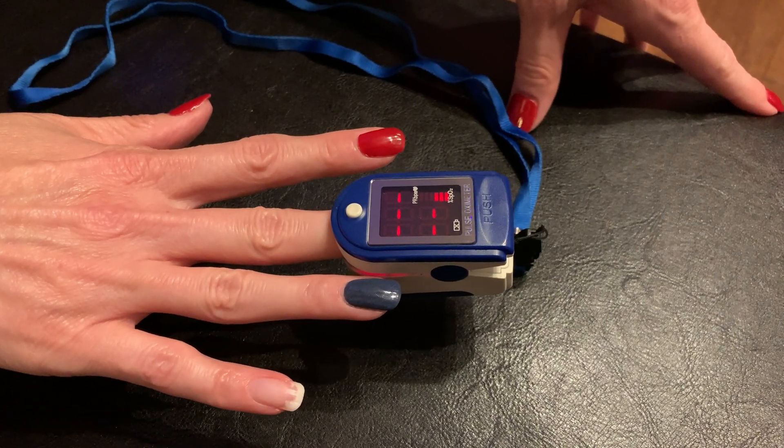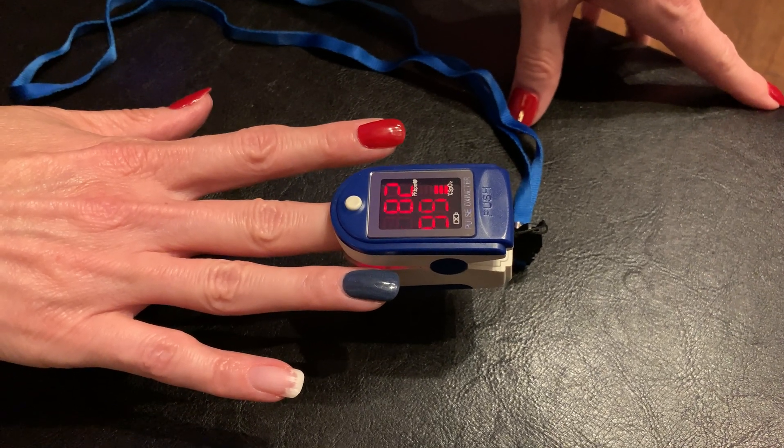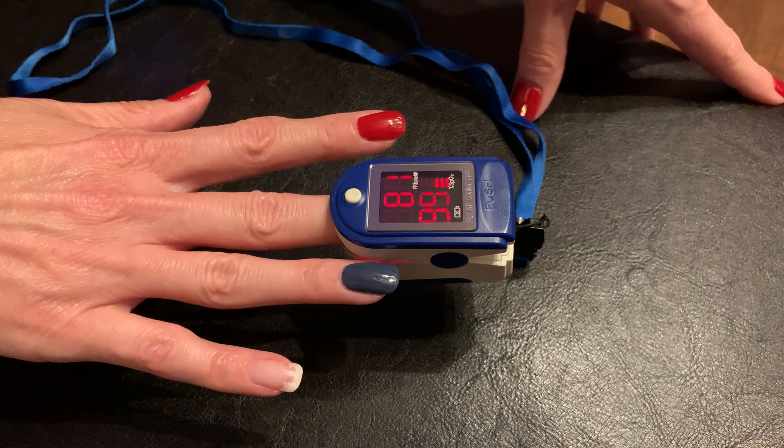On the white — being the absence of color, I think it would work fairly well — yep, didn't take long: 99%, pulse of 82.